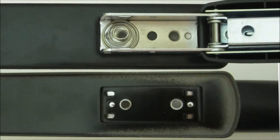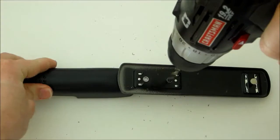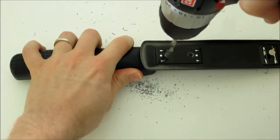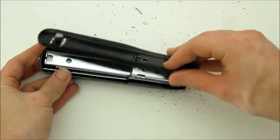Most staplers are held together at two points on the stand where the metal is crimped together. So to separate the two halves, just use a drill bit that's a little bit bigger than these holes and drill out these areas. The stapler should then come apart.